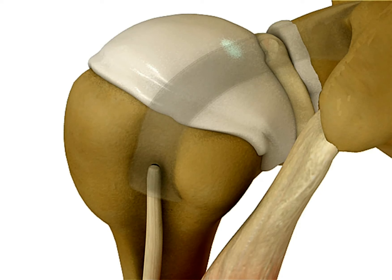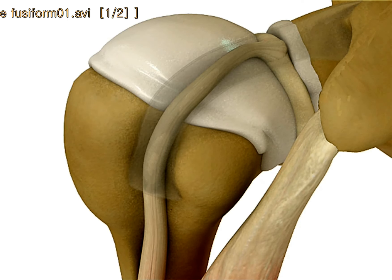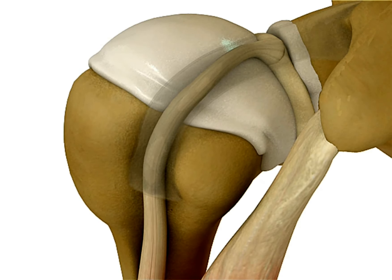The Popeye sign is the ballooning of the frontal portion of the arm, which looks like Popeye. 박근은 파일이 될 때 두 가지 형태를 볼 수가 있습니다. (When the biceps tears, two forms can be observed.)